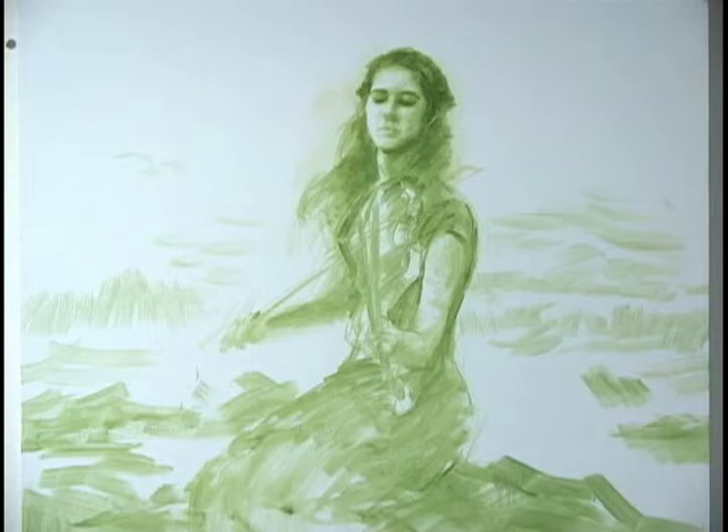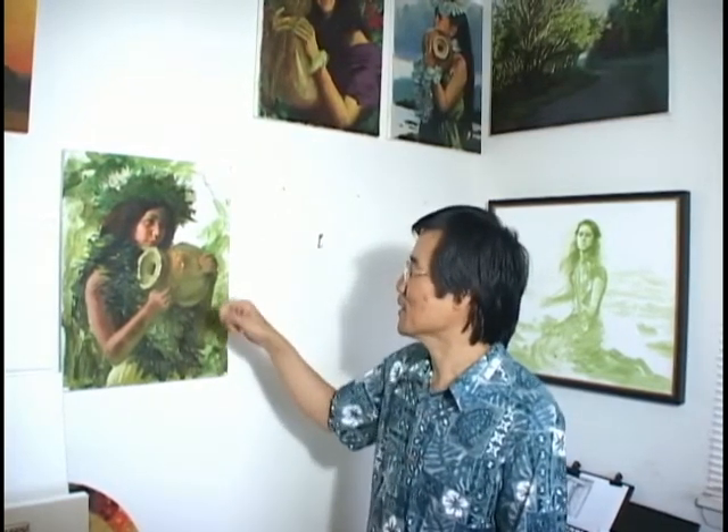So this painting on the show — a girl played the violin in front of the ocean. This is almost the second step, so I put a lot of strokes and bold colors here.